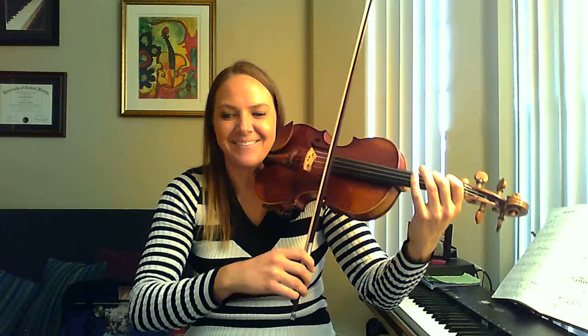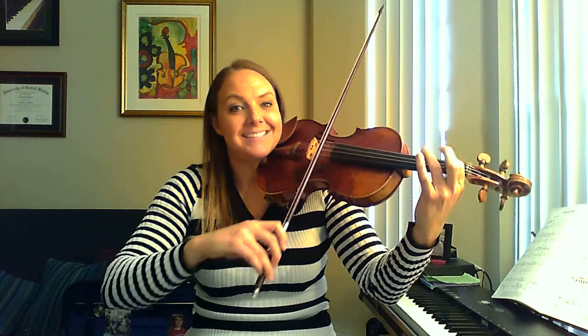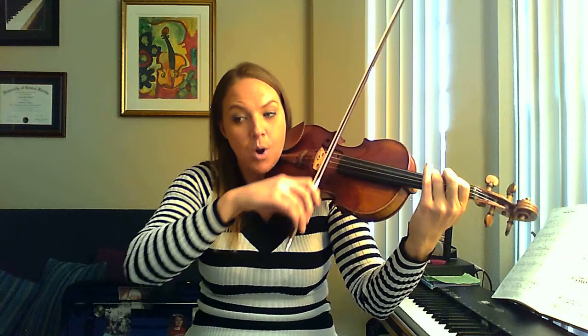Now let's do measure 11. Nice and slow, same thing with counting. Starting right on that first finger E. 3 and 4 and 1 and 2 and 3 and 4 and a 1. Do it again. 1 and 2 and 3 and 4 and a 1. One more time. 1 and 2 and 3 and 4 and a 1.